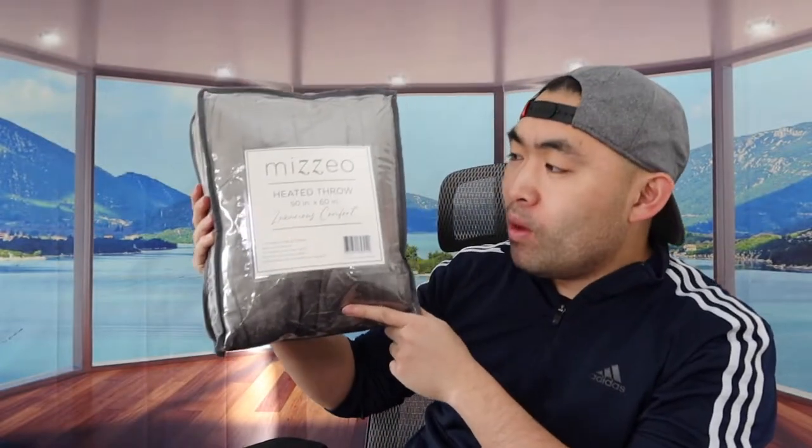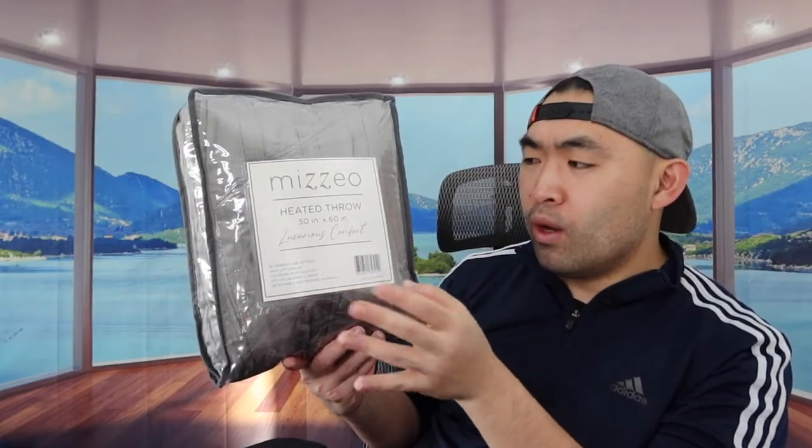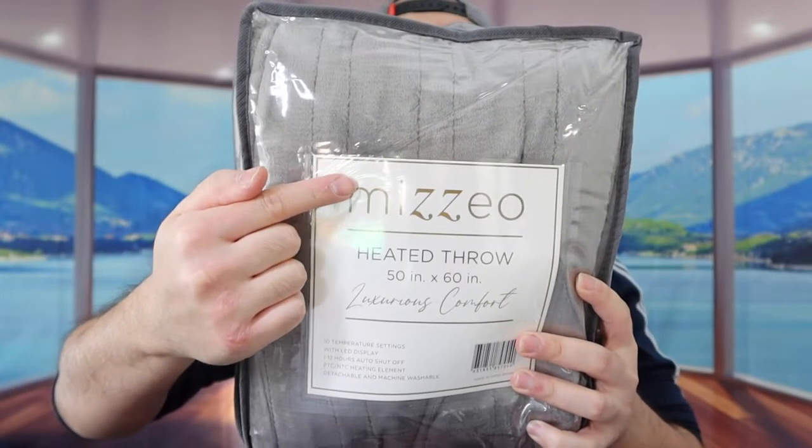So today's episode, we got this cool image right here. Basically what this is, is a heated roll blanket. The blanket we got right here is a roll slide with a 50 by 60 inch size. I believe they have this available in a bigger size as well, which is 84 by 90. We got a gray color, but they do have this available in other colors as well.